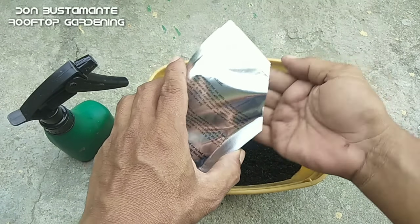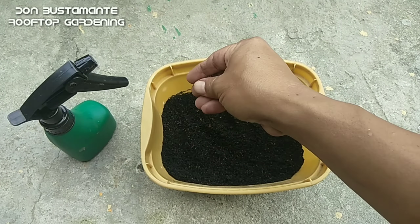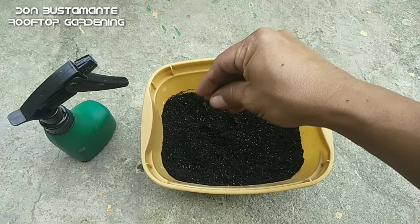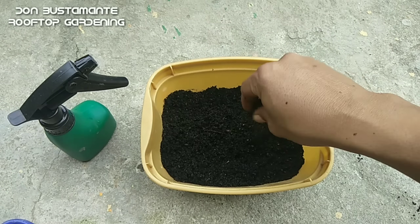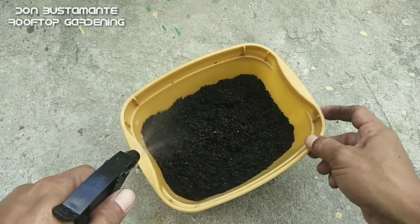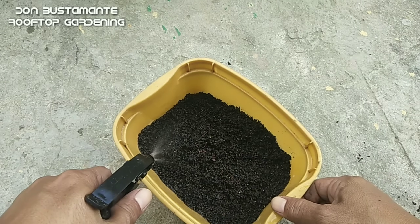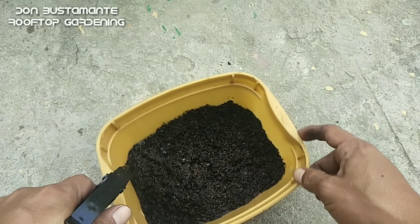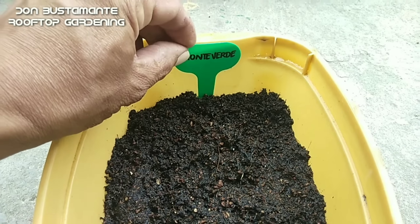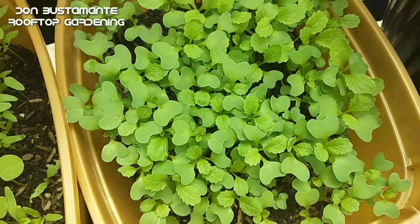Maglagay ng lupa sa isang tray at ibudbud ang mga buto. Kung hindi mo pa napanood ang aking paraan sa paggawa o paghalo ng lupang gagamitin ay pakiclick na lang ang link na nasa itaas. Pagkatapos ay bahagyang tabunan ng lupa at basain. Ilagay sa isang lugar na may sapat na liwanag. Pagkalipas lamang ng tatlo hanggang limang araw, ang mga buto ay tutubo na.